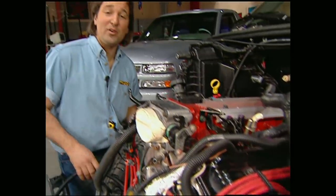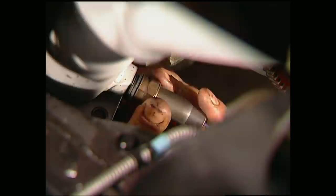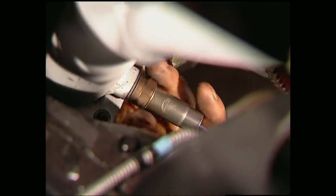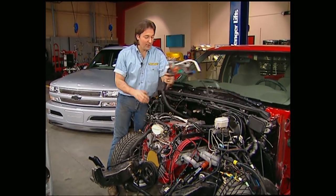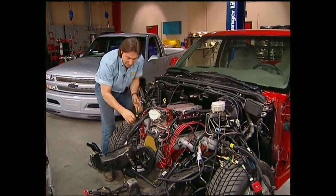Now that we have the motor bolted in and the headers on, I'm going to go ahead and install these O2 sensors. It's a good idea at this point to take your wiring harness and spread it out. That way you'll have a better idea how it's all going to be routed.